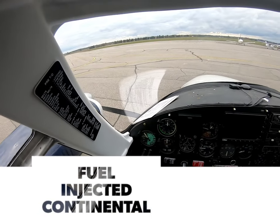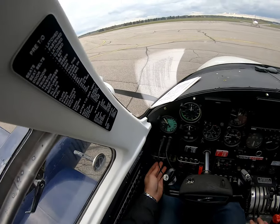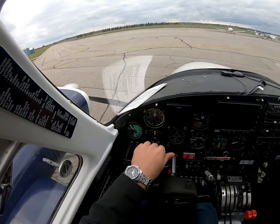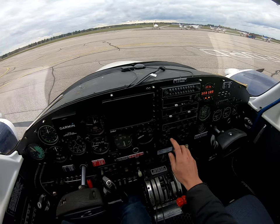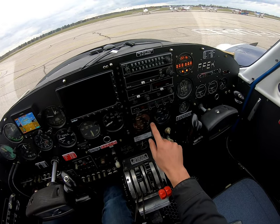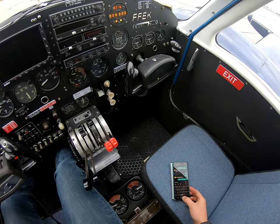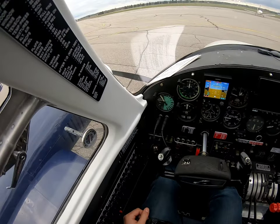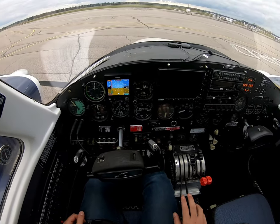Welcome to the cockpit of the 310. We've just landed here in Brantford and got some nice hot engines. You can see CHT and oil temperatures there are nicely warmed up. We shut down about eight minutes ago, so big Continentals can be a bit of a bear for getting going.